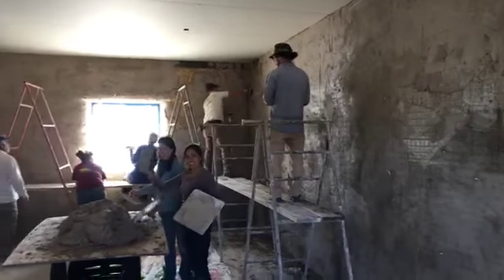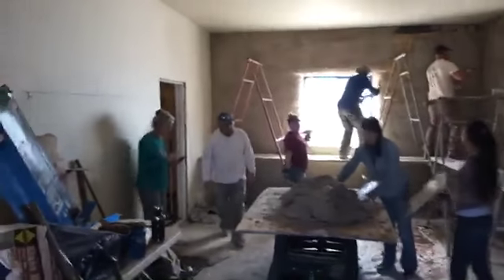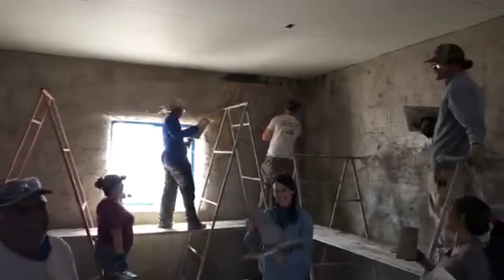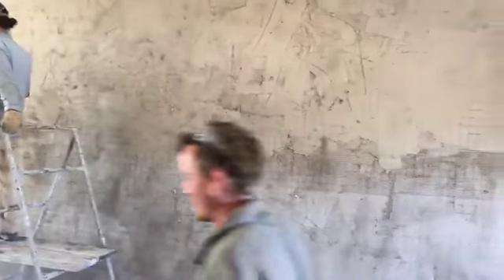And we're live! Sierra Vista Plaster Party. How come I'm the only one cheering? What's happening here? That's better, thank you. Just pretend you have energy left. It's day seven.